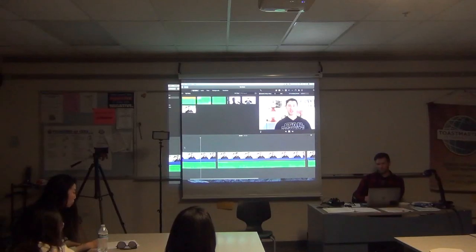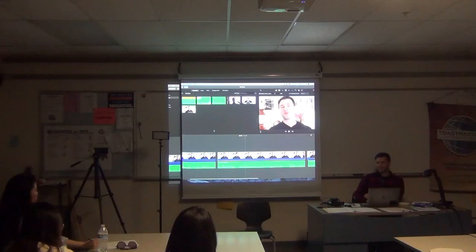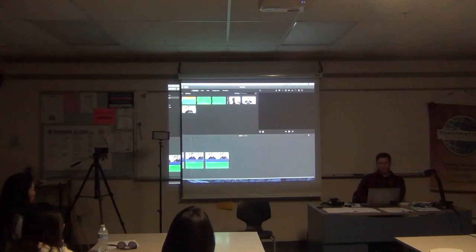If I go ahead and play it — it takes a little while for the stabilization to come into effect because it has to analyze the clip and apply the effect. But usually I'll go and edit other parts of the video while it's working on that.